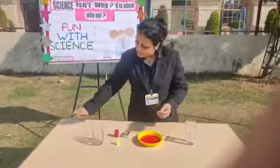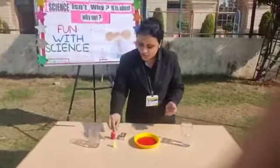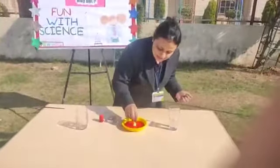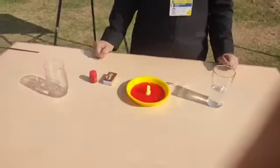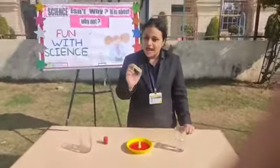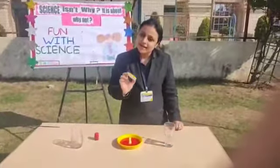Now the other step that will follow. I place this candle right in the middle of the plate. And now I am going to ignite or burn the candle.